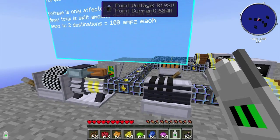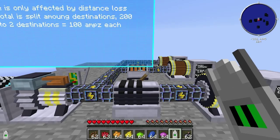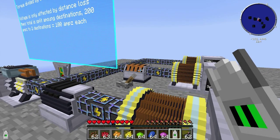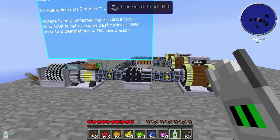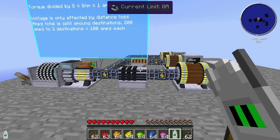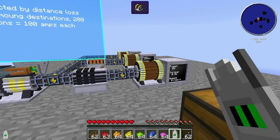I'll also cover how the current flows through the wires, how we can shut power off, how we split it, and the formulas for figuring out how many volts and amps you need to get the desired output you want.